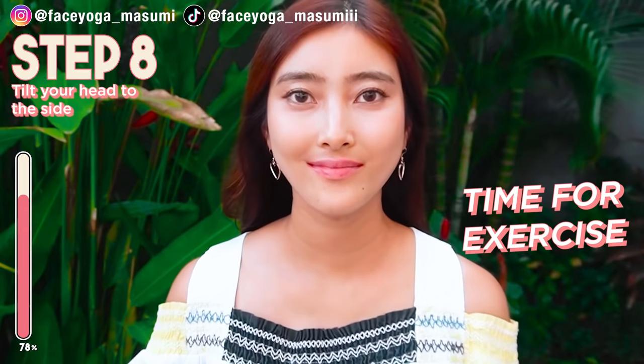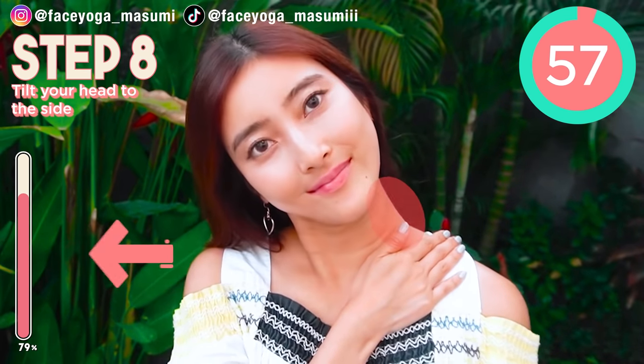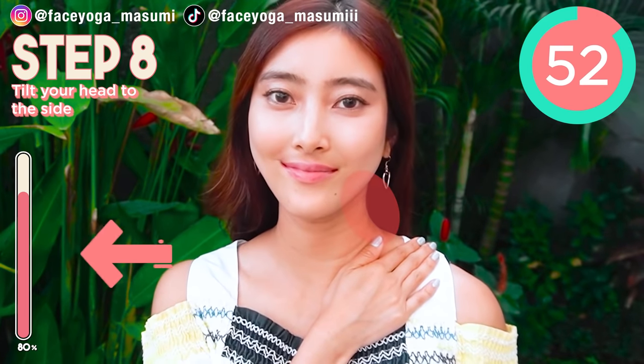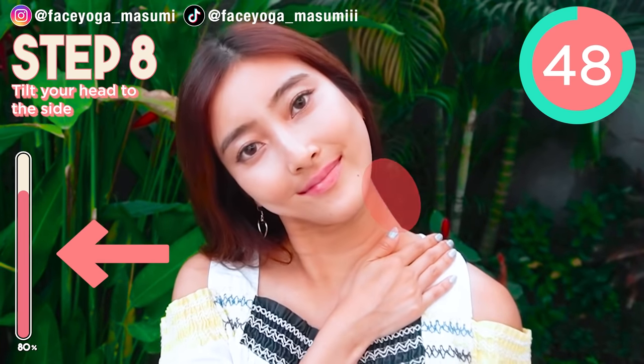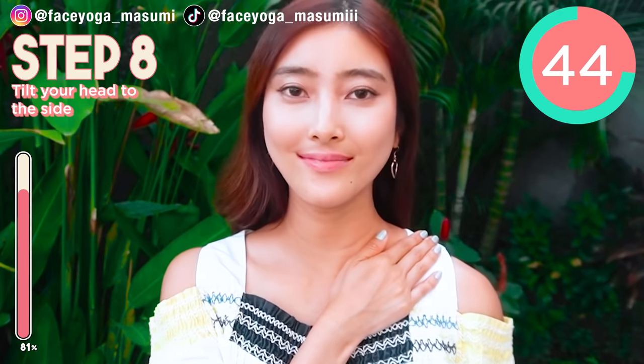Why don't you try facial exercises now? Press your palm on the clavicle bones, and then slowly tilt your head to the left, and then come back. Repeat this movement. Now we are focusing on the right side of your neck. Repeat this movement. We're gonna switch sides at 30 seconds.